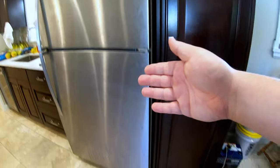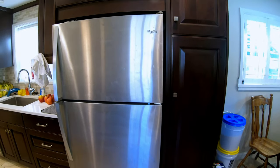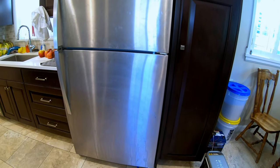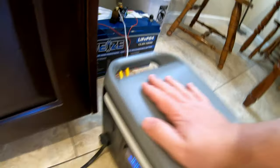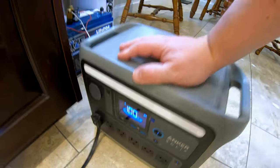How long can this Waze battery run a full-size kitchen refrigerator freezer? This is my primary fridge freezer in my kitchen, so we're opening and closing it for every meal and in between every meal. This is a good real world test. We're going to hook this battery up to the DC input of this power station.